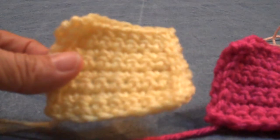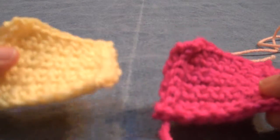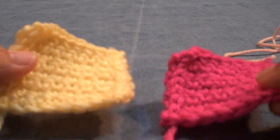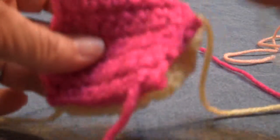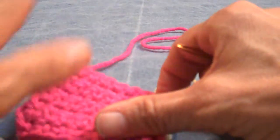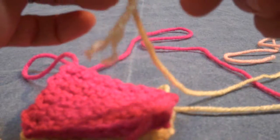This one is in Red Heart Super Saver Lemon and this one in Red Heart Super Saver Shocking Pink. I start by putting them side by side and then putting them right side together. This is eight rows high by eight stitches wide.